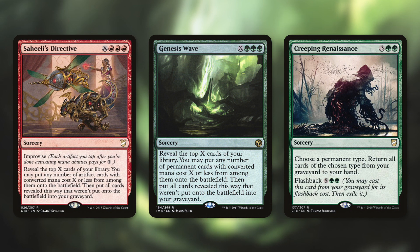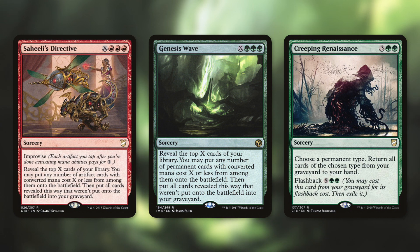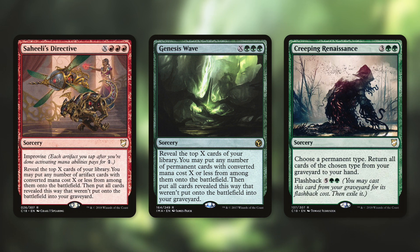Saheeli's Directive has improvise - artifacts can tap for mana - and lets you reveal the top X cards of your library, putting any artifact cards with converted mana cost X or less onto the battlefield, with the rest going to the graveyard. Those artifacts come in untapped, so we can use them for mana right away. Genesis Wave is even better - reveal the top X cards and put any permanent cards with converted mana cost X or less onto the battlefield, including lands and creatures.